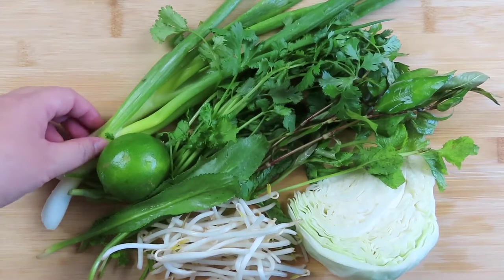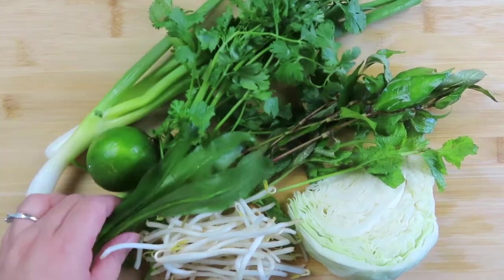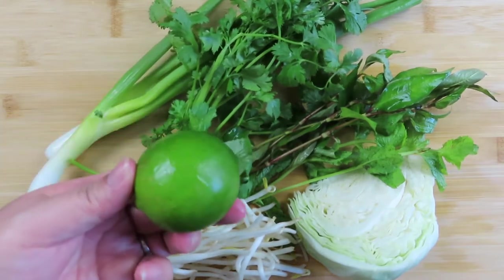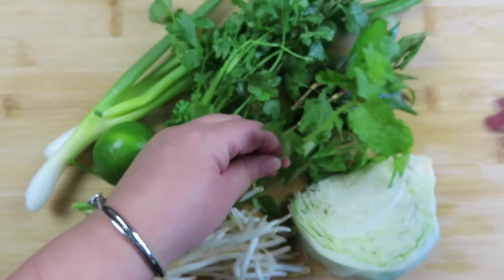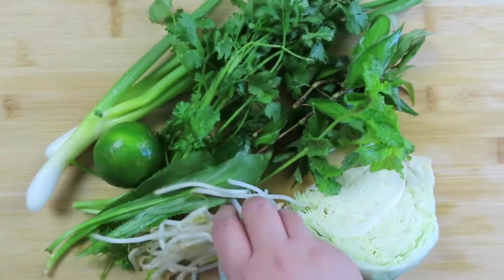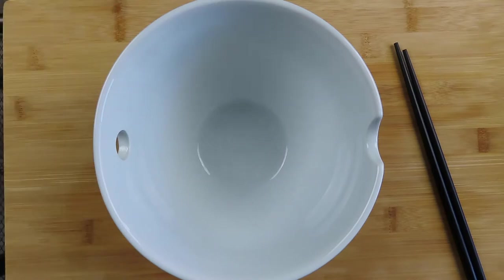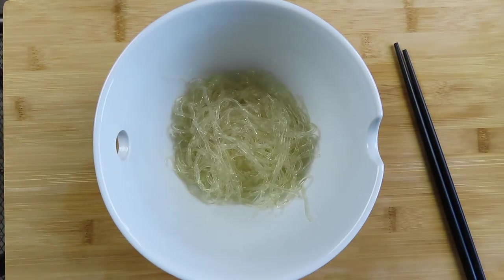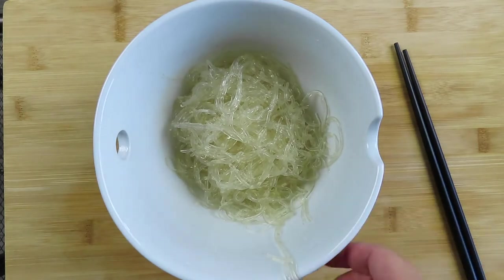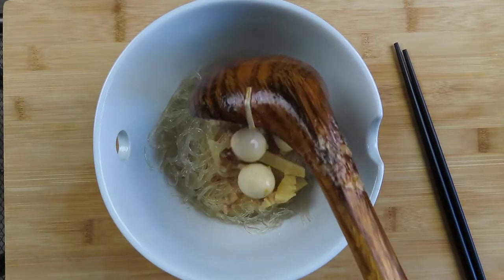It is time to prep the garnishes or toppings. Here I have some green onions, cilantro or sawtooth coriander, lime, some Vietnamese coriander, mint, bean sprouts, and some cabbage. To assemble the curry soup, grab about one to two handfuls of kelp noodles into a bowl, then ladle the curry broth into the noodle bowl.